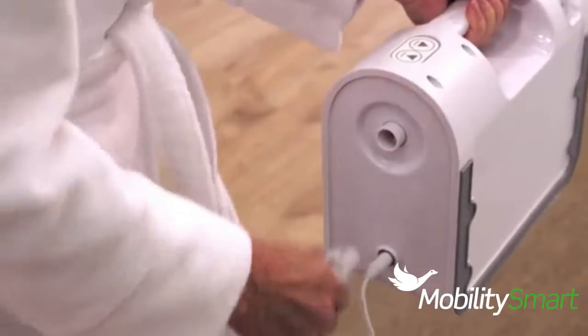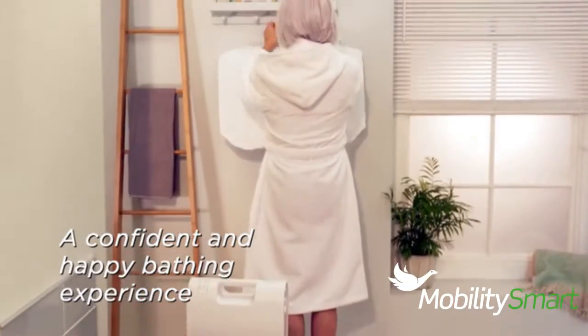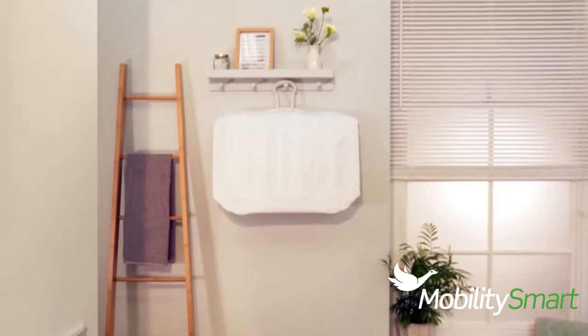Simply disconnect the hose from the compressor and let the bath lift deflate. The bath lift is as easy to pack away as it is to set up, so there are no issues for other bathroom users. You too can be confident and happy to bathe independently again.